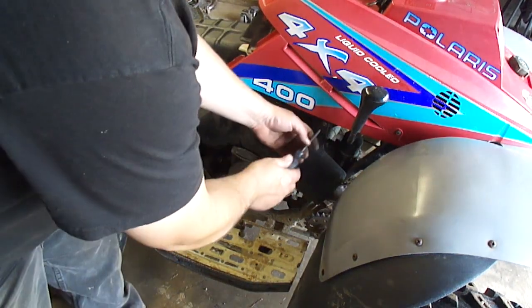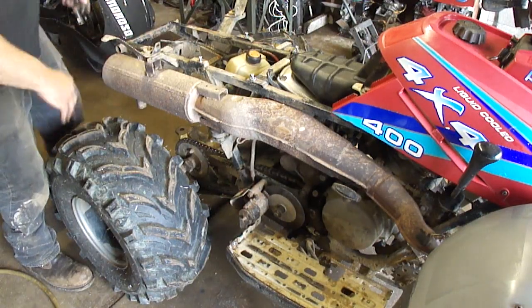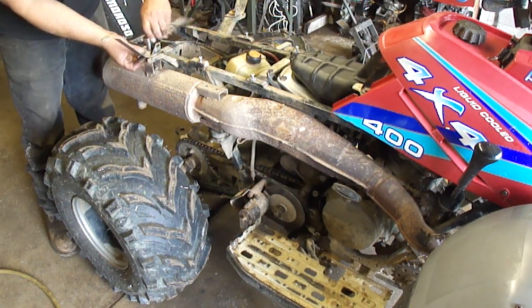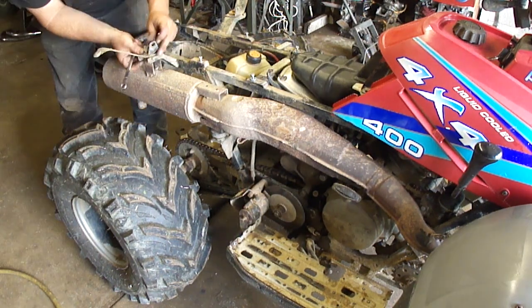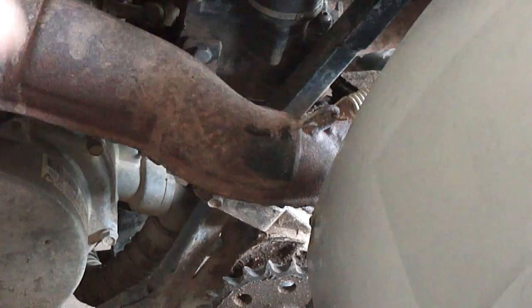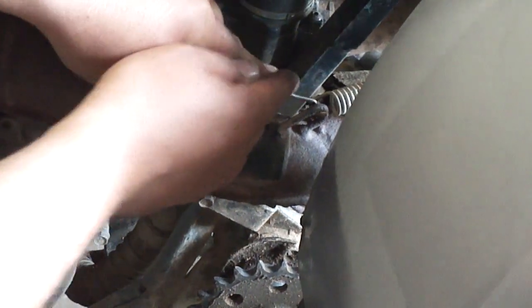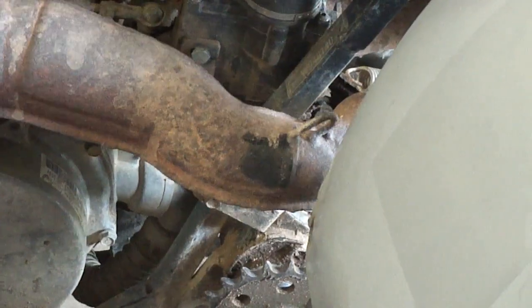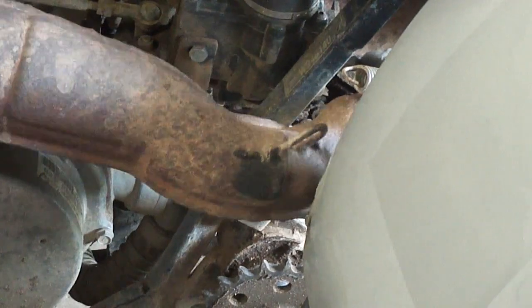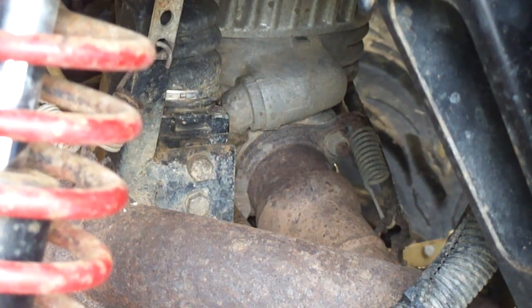I'm gonna go ahead and take the exhaust shield off in here. Next I'll take the exhaust off and get it out of the way — they're half inch. There are a couple springs here that need to be released, so I just got my hook tool. There are also a couple more springs up in here that have to be undone.